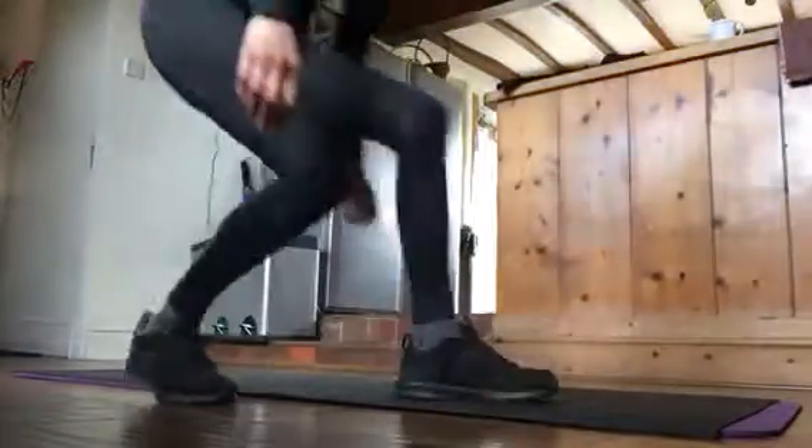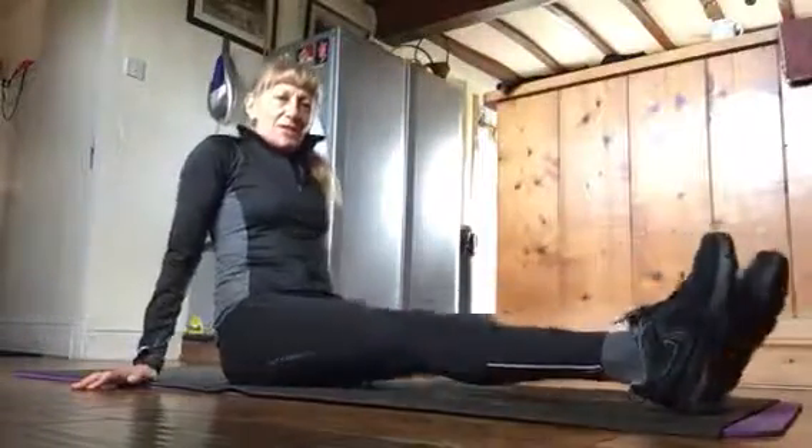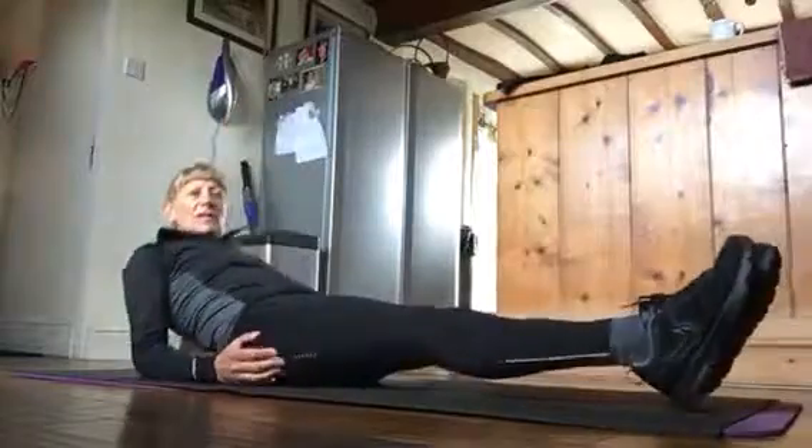I want to show you the full stretches. I do this twice per day.